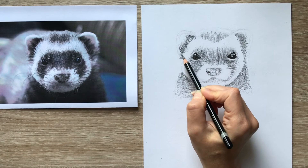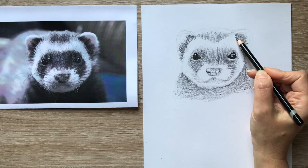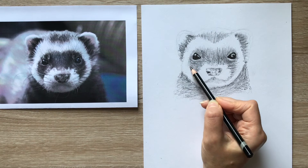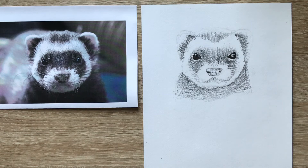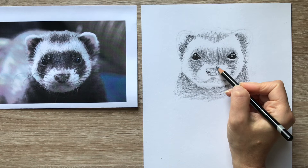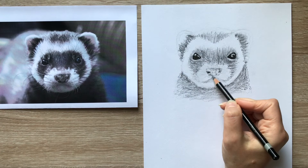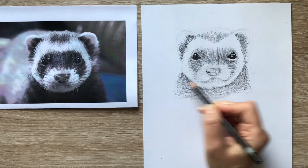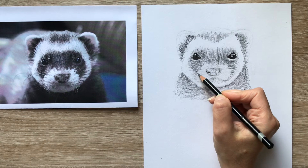So just work at your own pace, building in little dark bits of the fur, and keep having a look at the photograph to decide where you want to put them. Once you've got something in, you can start to put in the lighter fur. I'm going to switch back to my HB for this and just use quite light lines to put some of the fur onto what would be the white areas. Then I'm going to put some shadows under the mouth and little dark spots where the whiskers would come out of. I'm keeping it all very scribbly and very loose, so just enjoy making the marks.